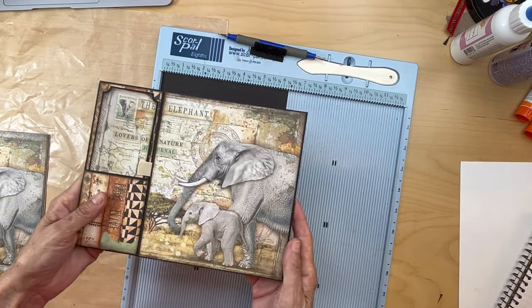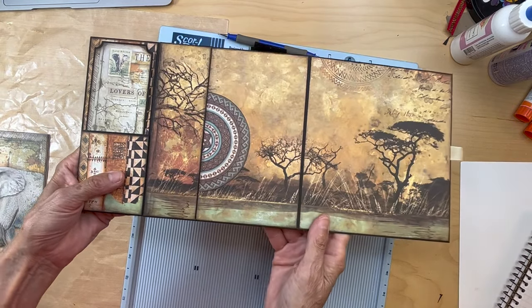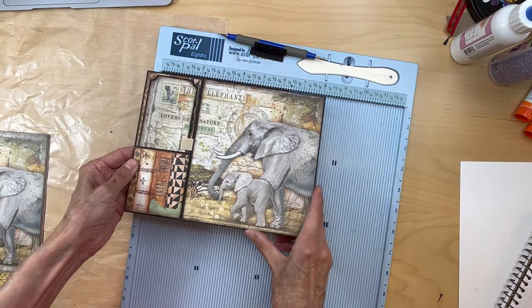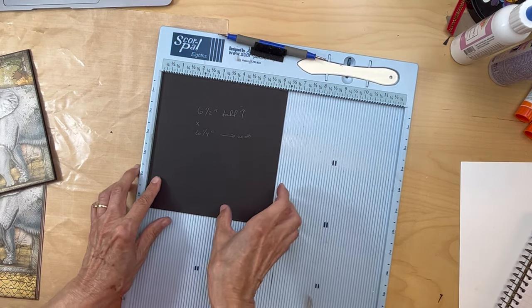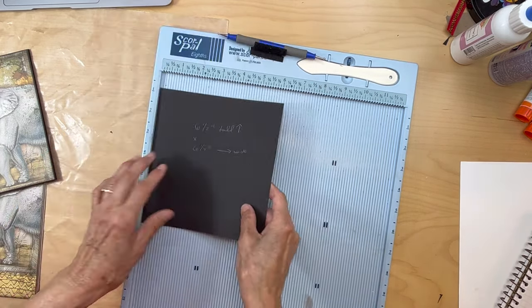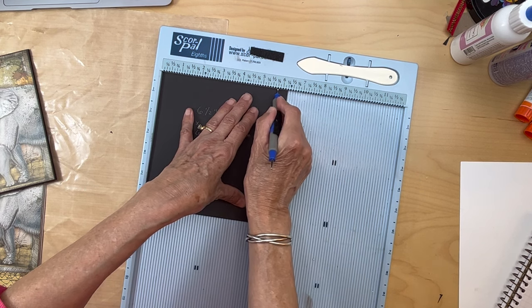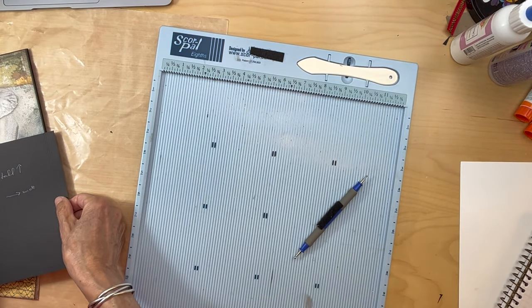We're on to page three, the elephant page. We're going to be making this flap, and then there's going to be a pocket here and here. Let's start with this flap — you're going to cut a piece six and a half inches tall by six and a quarter inches wide. Put it in your scoreboard, six and a quarter inch on top, and you're going to score it half an inch at five and three quarters.